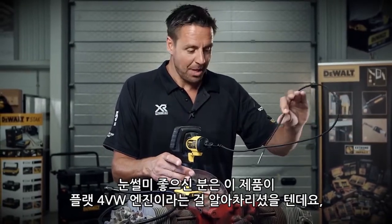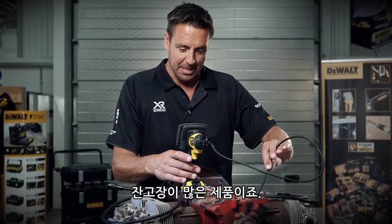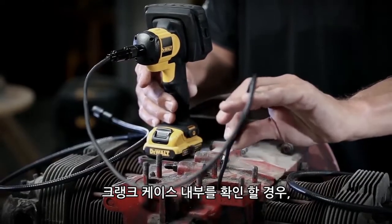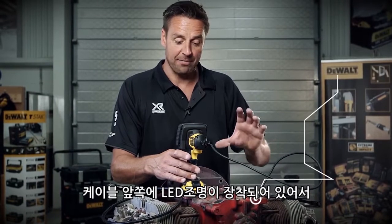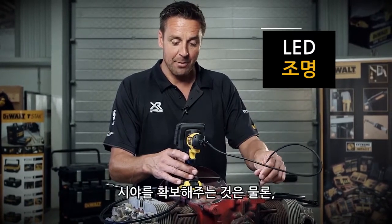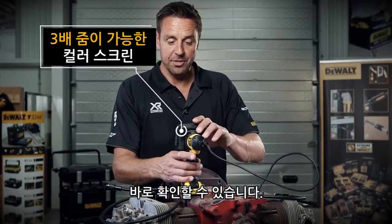The keen-eyed ones amongst you will notice we've got a flat 4 VW engine here, very prone to playing up. So if you need to check what's going on inside the crankcase, just insert the camera. It's got an LED light on the front which means you can see what you're looking at, and it displays it on the colour screen on the device.